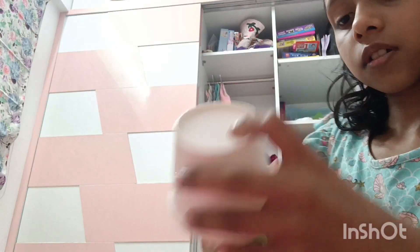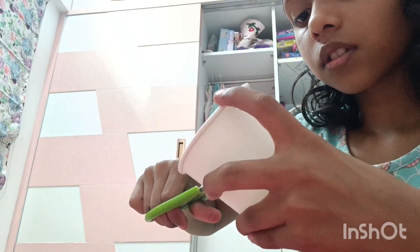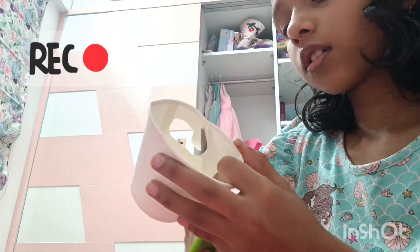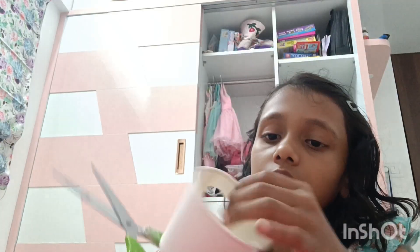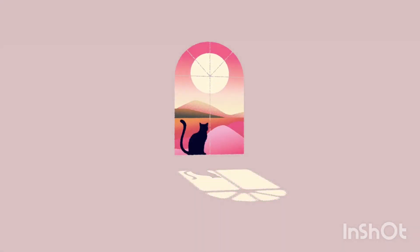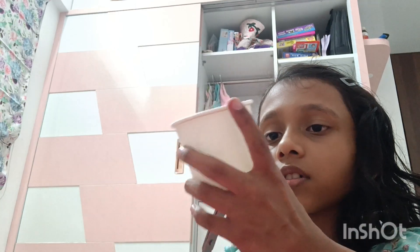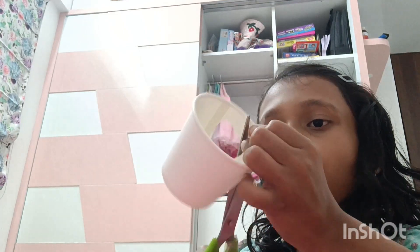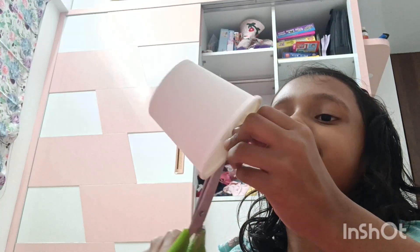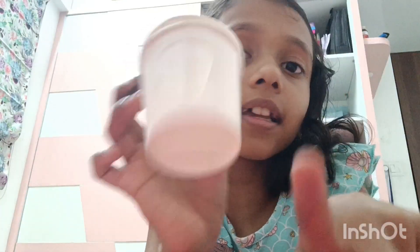Just cut it, and it will have a hole like this. Cut the hole just like this — see, just like this. Starting slowly, you'll get a better shape. See, it's starting to look very nice.